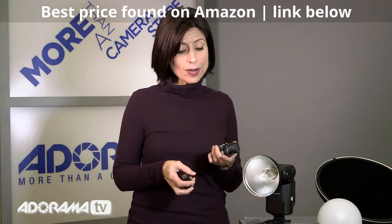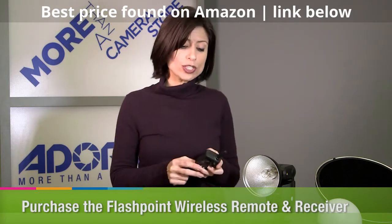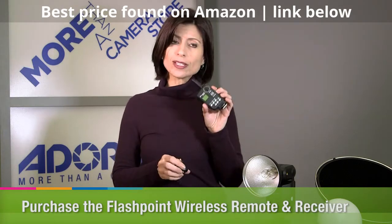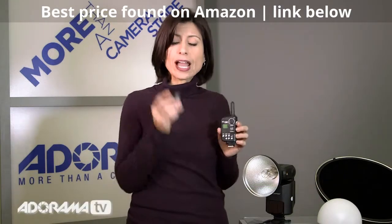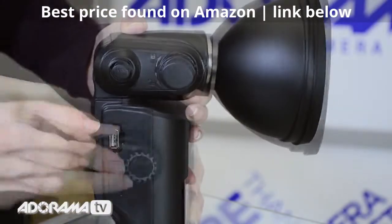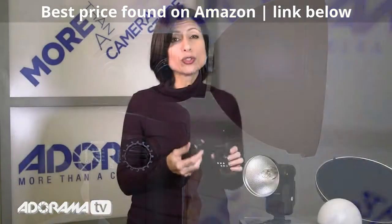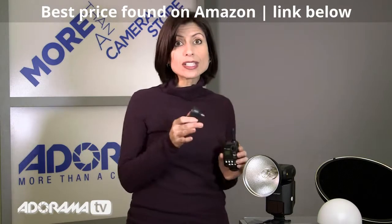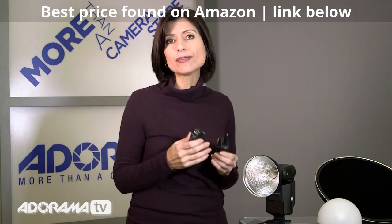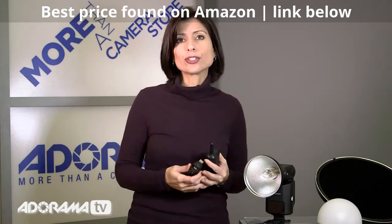This also has a transceiver system that you can use with it, making it totally wireless. You put this piece onto your camera, and this little piece actually fits in via USB connection to the light itself. It gives you options to have 16 groups, so you can have lots of these little lights everywhere and really do some creative, amazing lighting at an event, at a wedding, or any place that you're shooting.